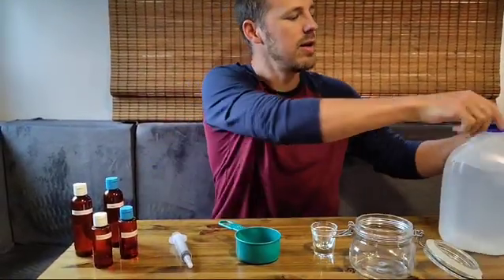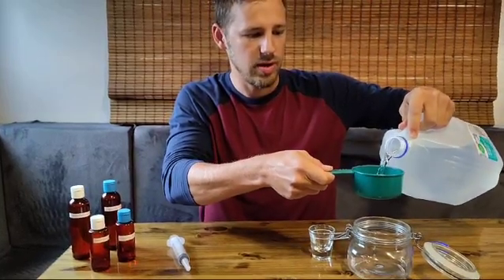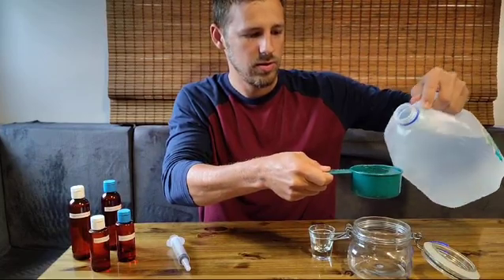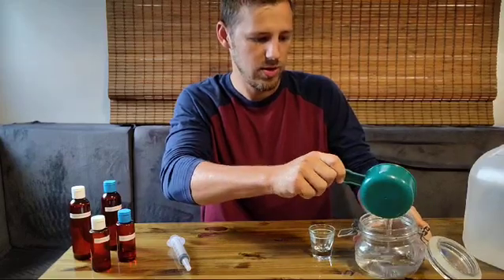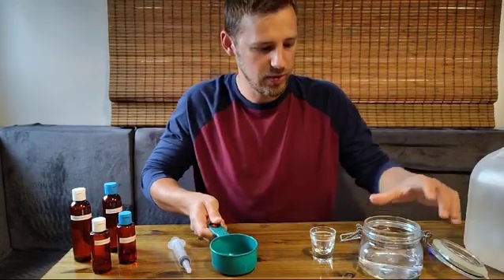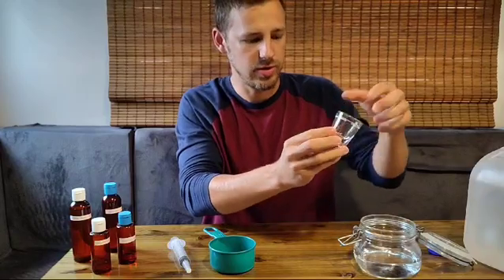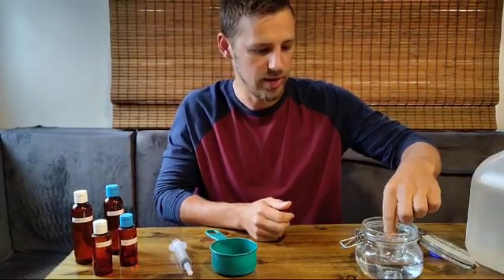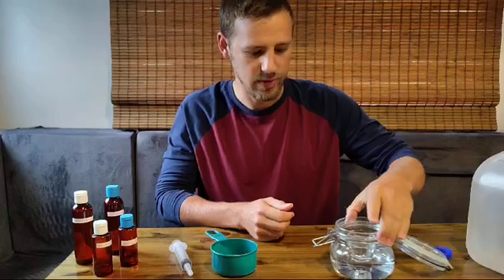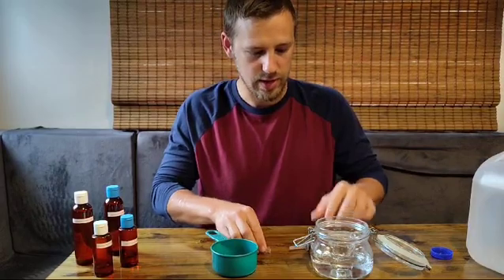To make the solution, first we take our jar and then take one cup of distilled water, approximately 125 milliliters, and we fill our jar. So there we have our one cup of distilled water, and then we take our shot glass. This one has a small white paint line on it — the cleaner the better, but I prefer a clean shot glass. The white line is above the water line, so that should be fine. We place the shot glass in the middle, careful not to have any water slosh into it.